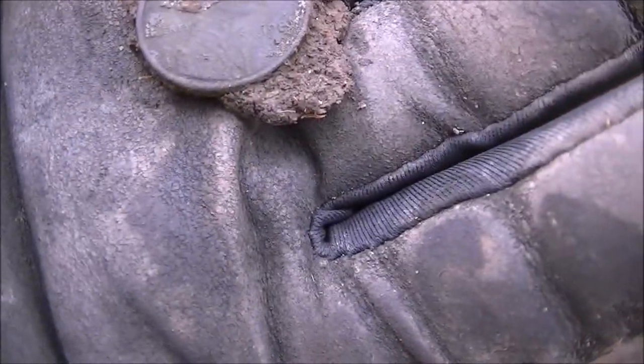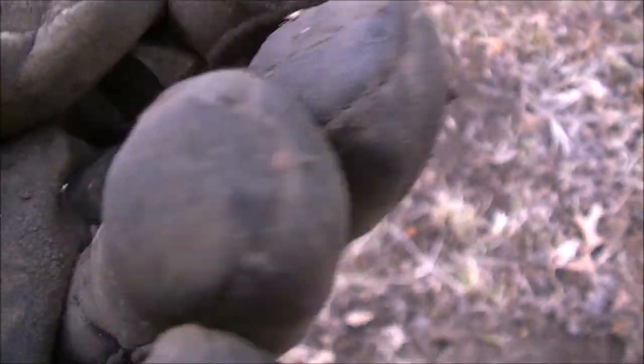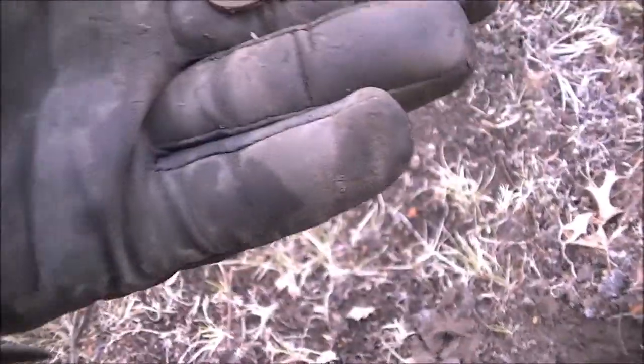Here's one that's frozen to the dirt. It's a penny, probably a new one. See if we can pop that back off there and see what it is. There it is. Came off — wasn't very deep. And it's a memorial.